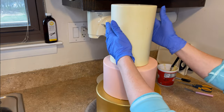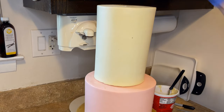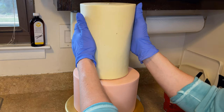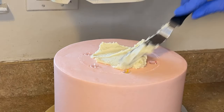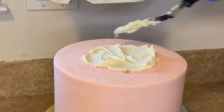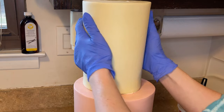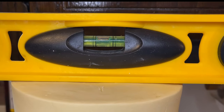I place the top tier on and it looks a little crooked to me, so I want to even it out. It's coming down on one side, so I lift it up and spread more icing on that side than the other to raise it. I twist slightly to push it down to the board, check the level, and the bubble is in the center — it is level.